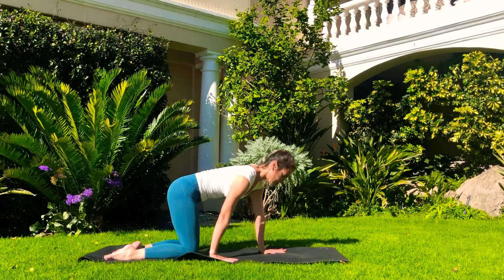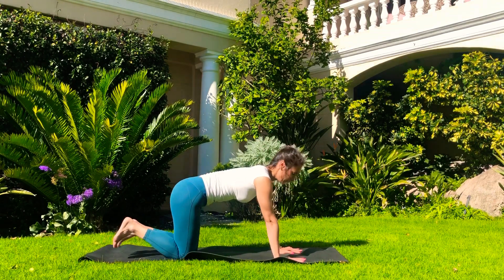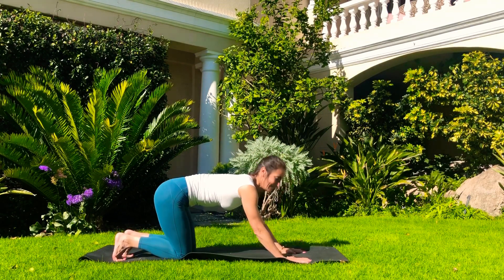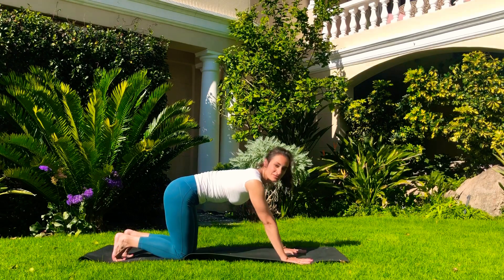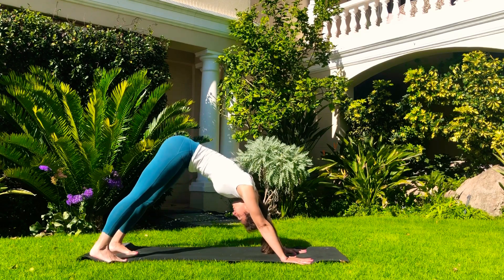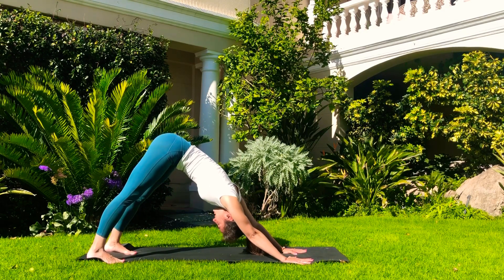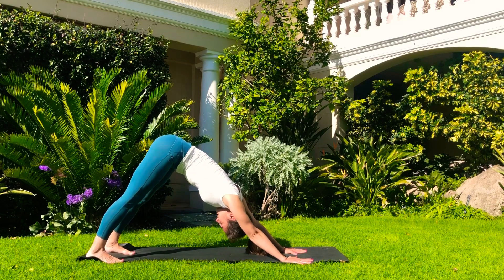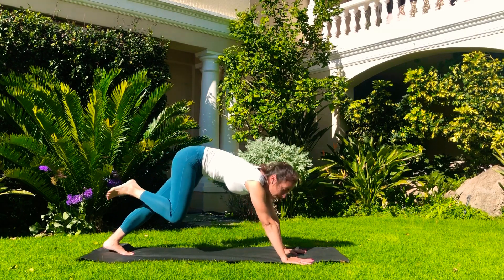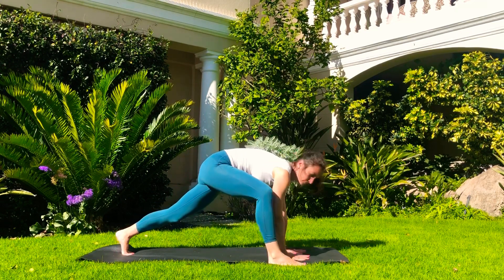We're going to make our way into downward dog — often referred to as a pose you shouldn't do in pregnancy, but if you don't stay for long that's absolutely fine; your doctor will know better. Tuck the toes under, hands firmly on the mat, fingers spread wide, feet a bit apart or even further. Let yourself sink into this pose. Take a deep breath in and raise the right leg, and on the exhale step the right foot forward — it doesn't matter where it lands. Grab hold of your ankle and reach it a little bit further forward.